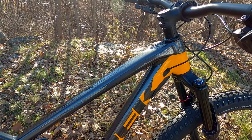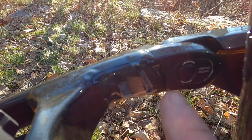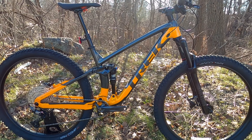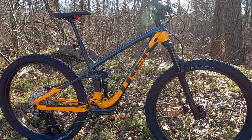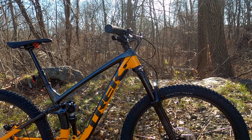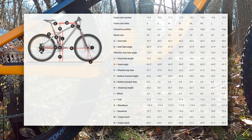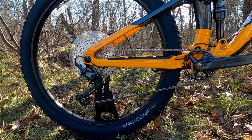Talking about geometry, we should mention the Minnow Link — you can see it right there, it's an ovalized link that you can adjust between a high and low position using a 5mm Allen key, even out on the trailhead. In the high position, the head tube angle is 66.5 degrees; in low, it's 66 degrees. Seat tube angle is 75.5 degrees high and 75 degrees low. Bottom bracket height is 346mm high or drops down to 339mm low, and the chainstay length is 435 millimeters.